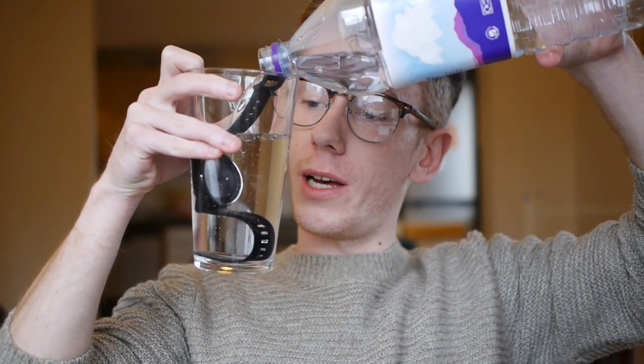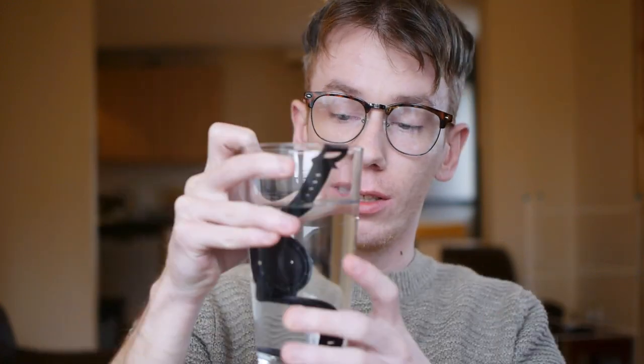Now you're probably thinking, what the hell am I doing? I've just broken a smartwatch. However, I haven't, because this is the Amazfit Stratos and it is waterproof!